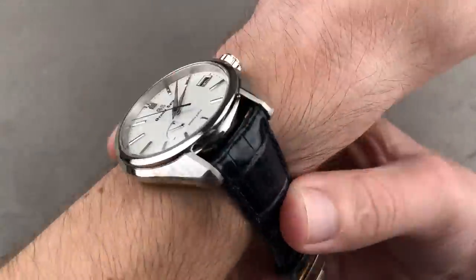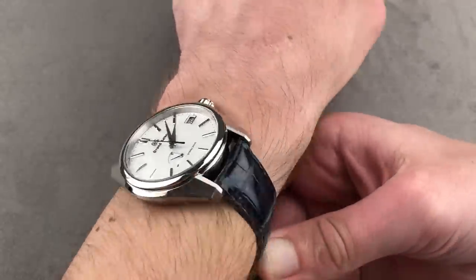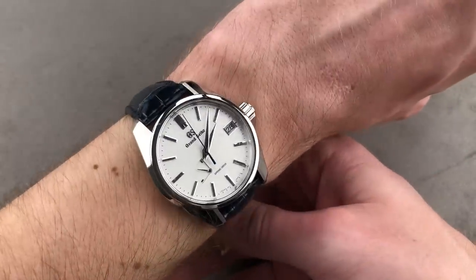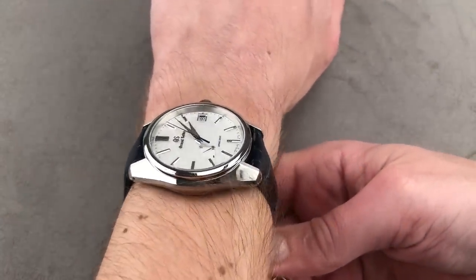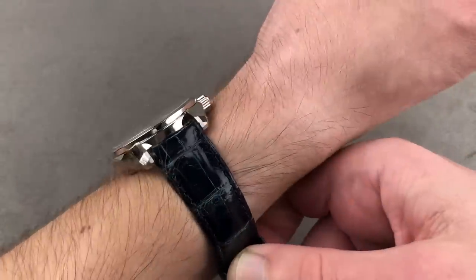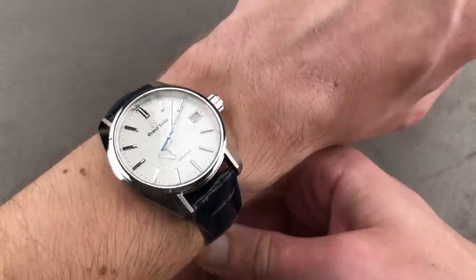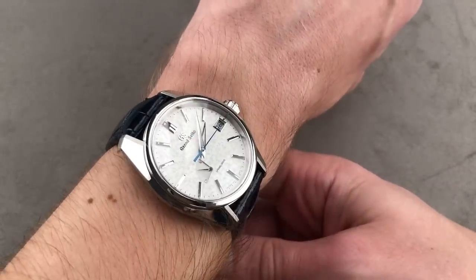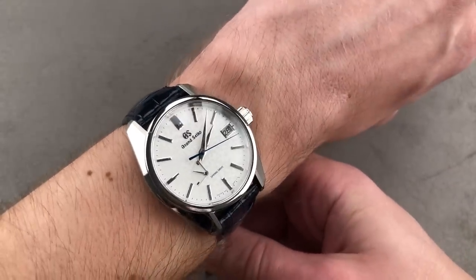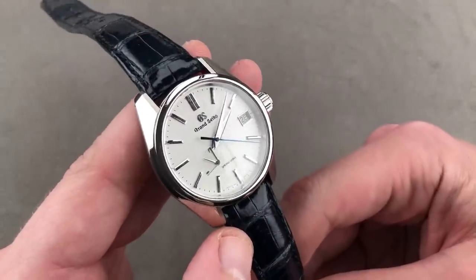We'll throw the watch on my wrist. There is a deployant clasp on this watch, and it's an unusual clasp in that it uses platinum 900 and platinum 950 — the PT900 used for smaller swing arm components because they wanted to make a full platinum clasp without compromising structural integrity. So this watch clasp is one of the few applications you'll ever see of PT900. The watch wears easily and comfortably, and I can recommend it for even petite wrists of 13 centimeters circumference.